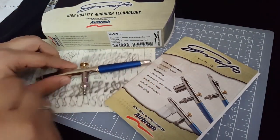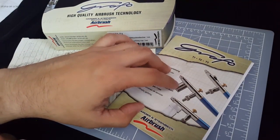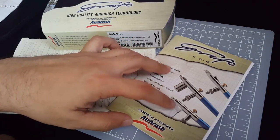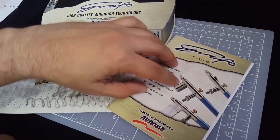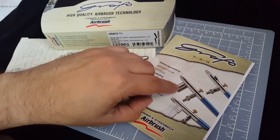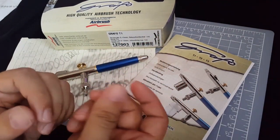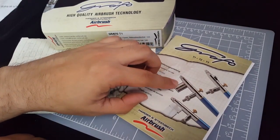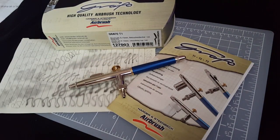If you do need a bit more capacity, the Grafo line also comes in the T2, which is a side-feed model, and the T3, which is also a side-feed model but with a much larger plastic cup. The T2 also comes with a bayonet-type attachment for the side-feed cup — I believe it comes with four cups. So if you had to switch out colors often during work, this is definitely something you want to check out. Thanks for sticking around, and I'll see you again next time for the next airbrush review.